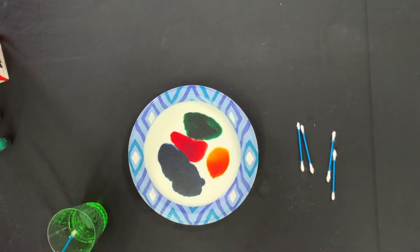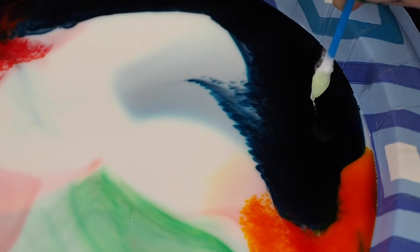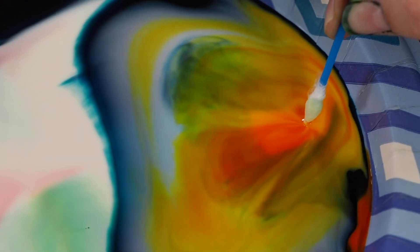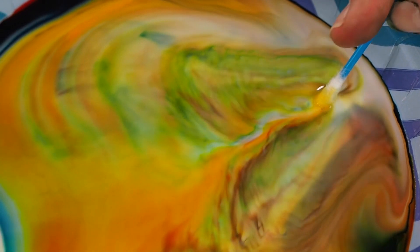When the liquid soap is added to the milk with the food coloring, the soap reduces the surface tension of the milk and reacts with the fat. This interaction causes the fat particles in the milk to move, causing the swirl of colors. Food coloring is less dense than milk, so it floats on the top of the surface. The soap dissolves the fat molecules in the milk, reducing the surface tension.